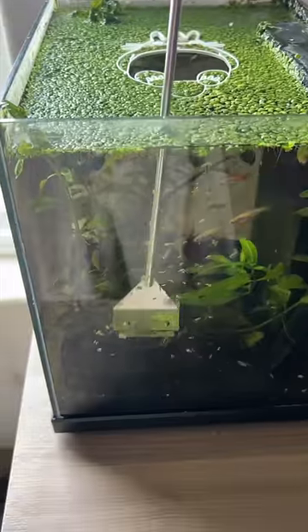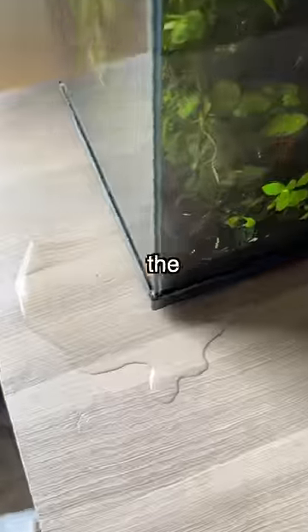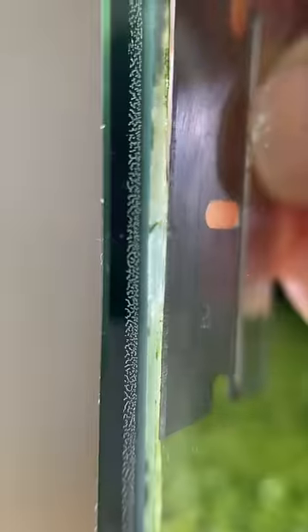One day I was doing a deep cleaning and scraped way too close to the silicone that holds the glass together, so the tank broke. Luckily this was a quick fix with some silicone, but now I'm back to square one.